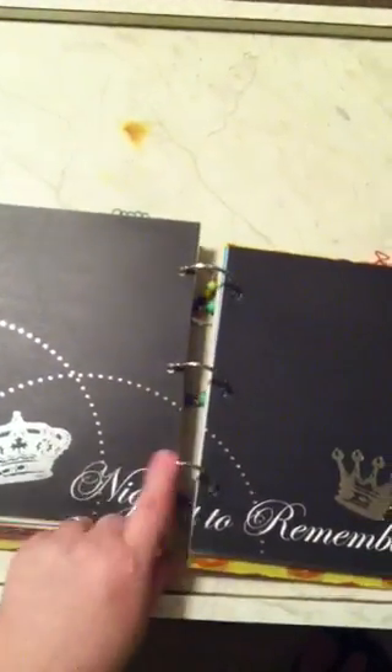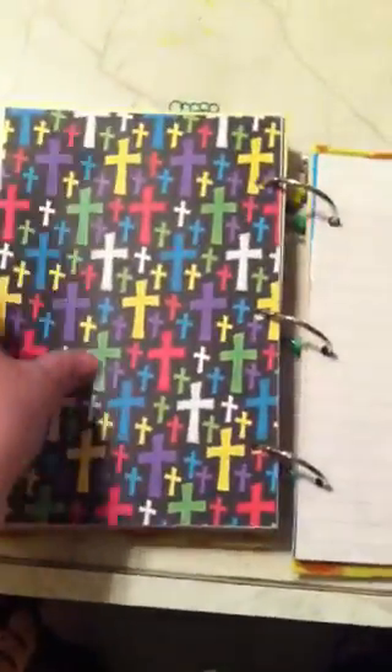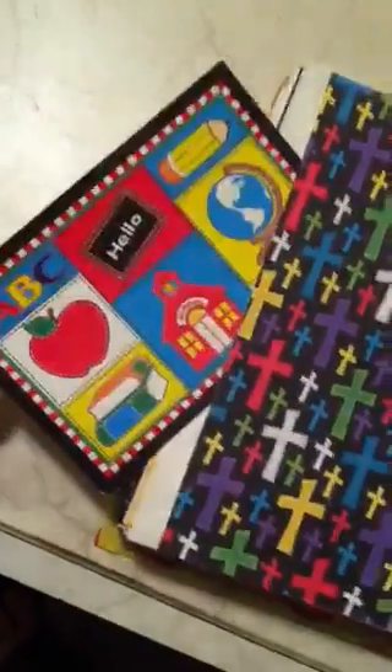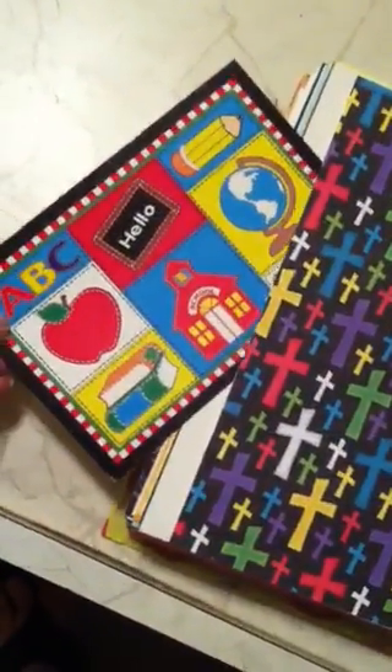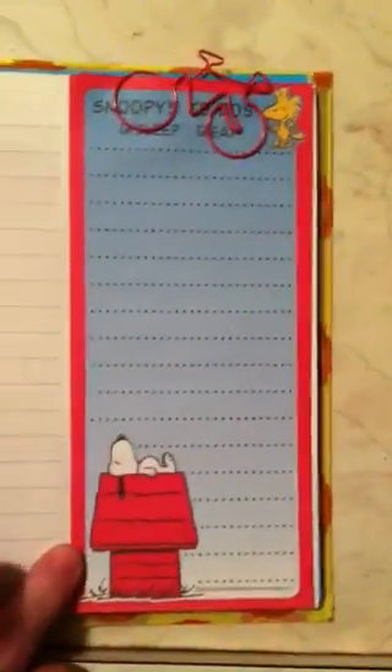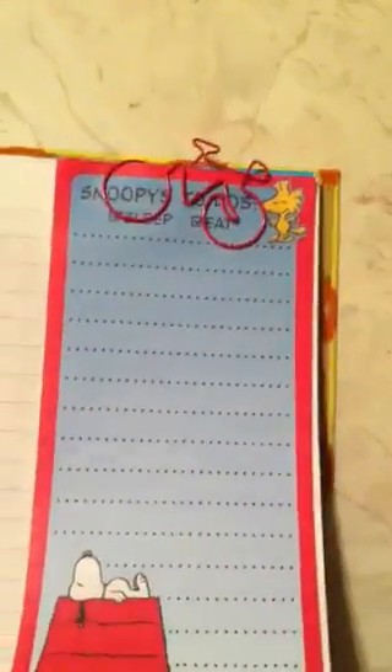And these two pages go together — 'Night to Remember,' that would be for her prom. And then this — Lacey goes to a Catholic school — I made a pocket and put this postcard in. I thought that was cute. And then here's some Snoopy notepaper — it says Snoopy's to-do: sleep and eat. And then I got this cute little bicycle paperclip. I found these paperclips at Dirt Cheap and they were really cheap. I was so excited because they didn't cost very much at all.